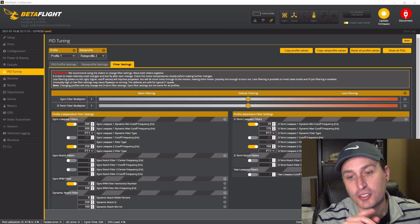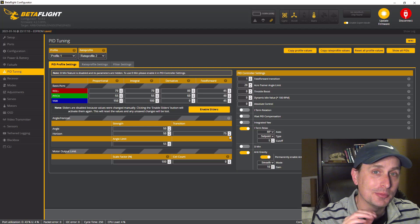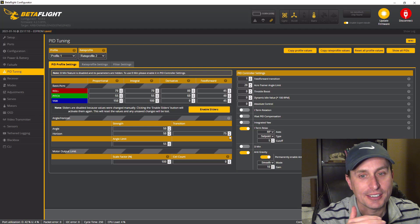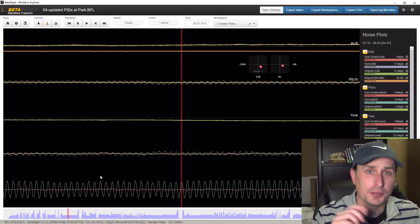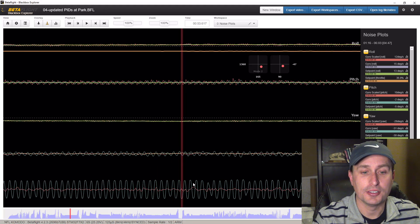This is where I ultimately left off with the filter settings and the PID tune for this craft. But that pitch axis issue was really hindering the tune, and I was never really able to get it honed in to where I think it could have been. That's the big issue with gyro and electrical issues on your quad — it just overall hinders your tune, and in most cases you're not going to get it where you want it. You need to fix the mechanical issue, which is the electrical noise or the gyro chip itself. With this tune, you can see it still had oscillation issues on the D-term.